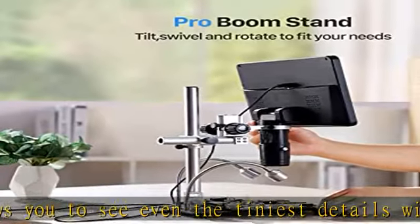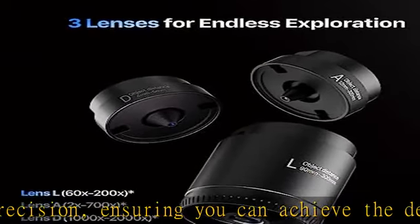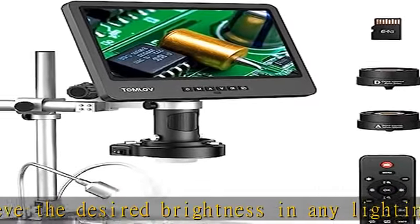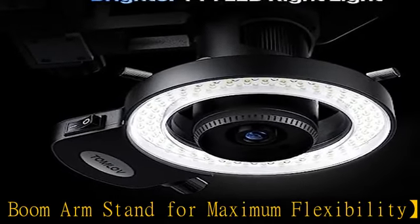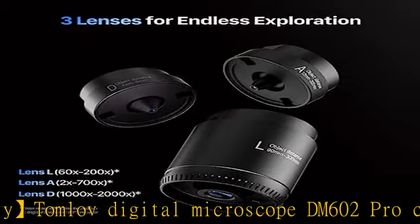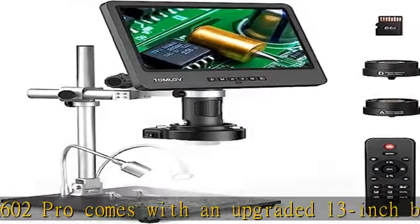Three lenses for endless exploration. The triple lens design of the Tomlove digital microscope 2000x offers endless exploration opportunities. The L lens (60x–200x) provides powerful magnification and ample working space between the lens and circuit board. The A lens (2x–700x) allows for full view observation of an entire coin. The D lens (1000x–2000x) boasts a maximum magnification of 2000x, enabling clear observation of biological specimens on slides.